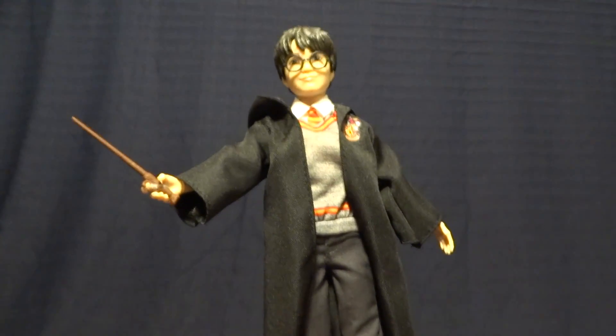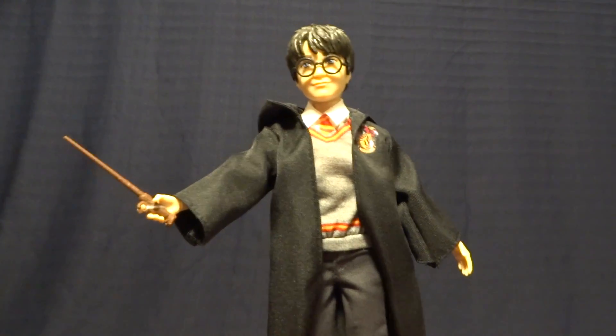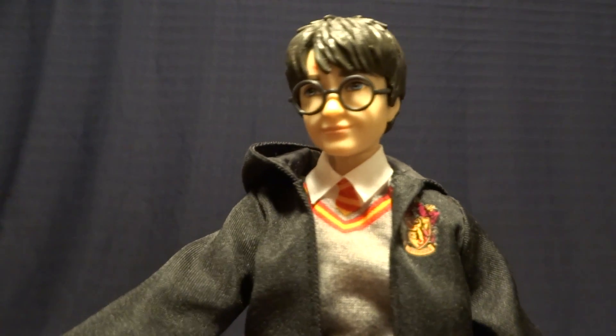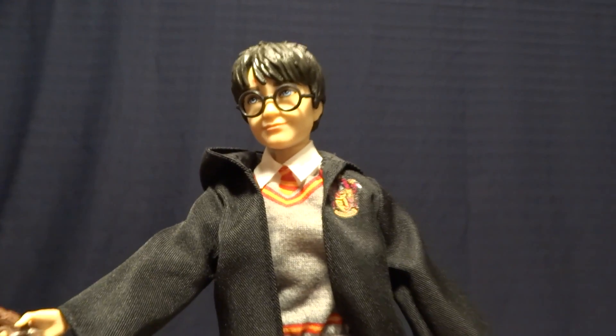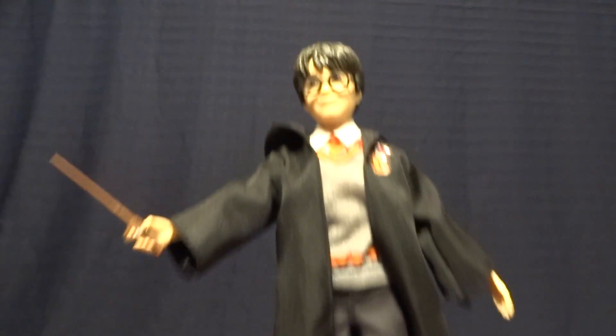However, I don't think that Mattel was going for hyper-realism with this figure. When you look at the head sculpt, it's very cartoony and kind of stylized. So I'm not faulting the figure, because I don't think that's what it was really going for.